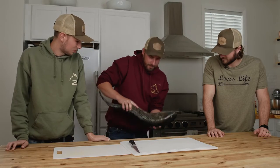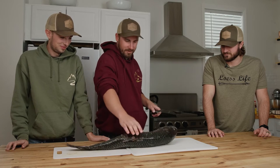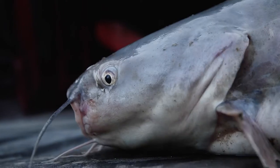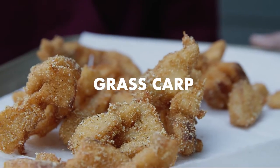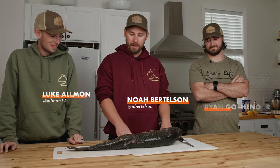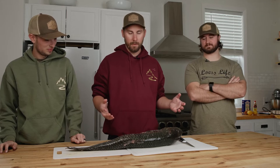Oh man, that looks yummy, smells just tasty. This does not smell great. So on Primal Plate, typically our goal is to be more educational and show simple recipes that maybe not everyone knows. Today we're being more experimental — we're cooking carp.